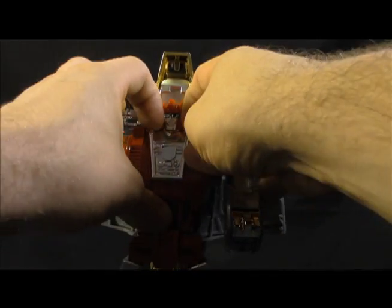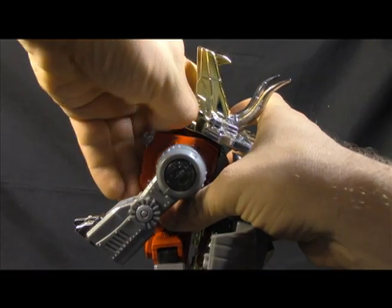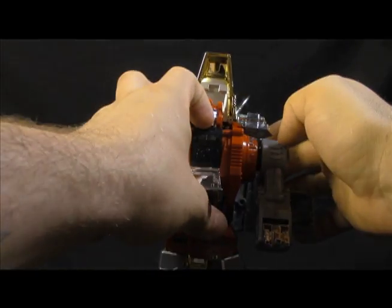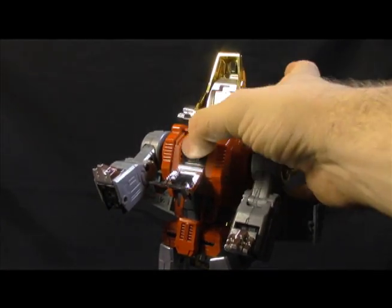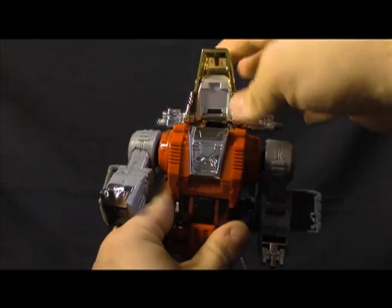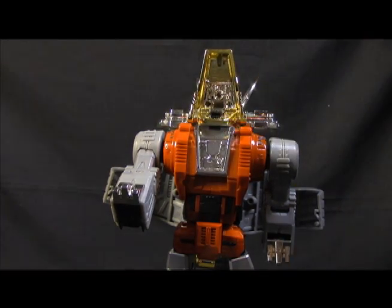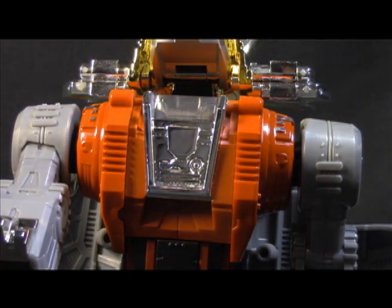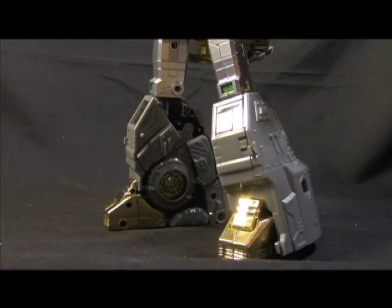Next is the head. This piece is really tight — grab this silver piece here and bring it down. Open up the black piece so you have two pieces hanging out, then tuck the head in, close one, close the other. Open up the mouth — you can see there's a port in there, likely to plug in some effect part later on from either them or some third-party company.